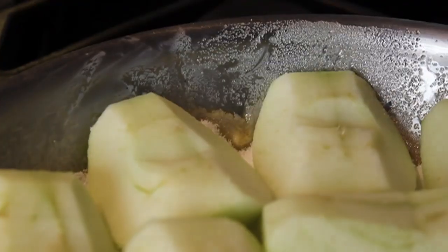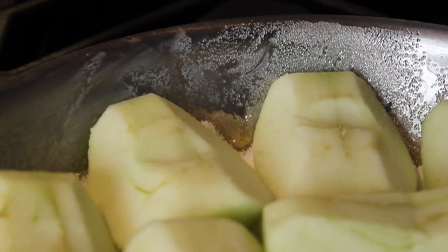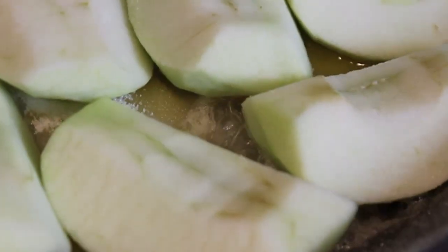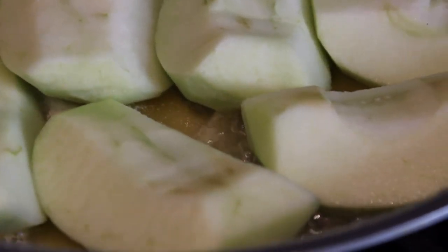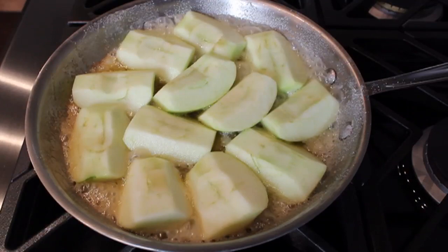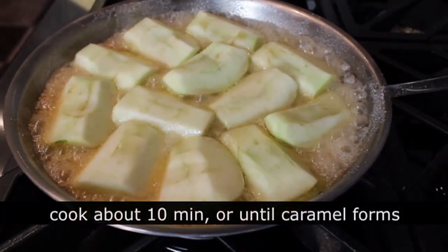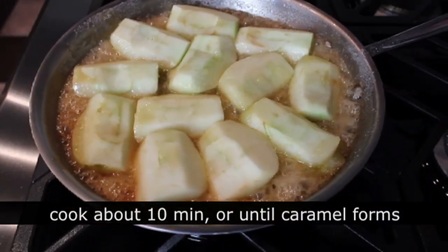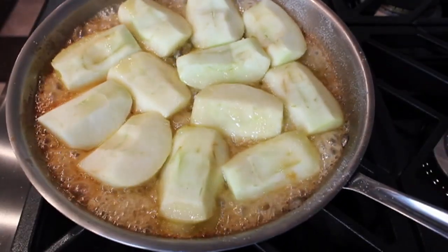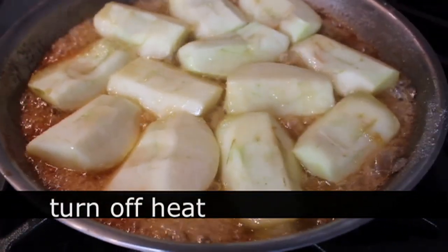Just like when we made our caramel sauce, you're gonna put it on the heat and be staring at it — not a lot's gonna happen right away, but after a minute or two you'll see the butter start to melt and the sugar start to dissolve, and eventually it will start bubbling and caramelizing. I want that caramel to get a nice golden brown color and those apples to soften a little bit. After about 12 minutes, that's what mine looked like, and at that point I turned off the heat and went to prep my pastry.